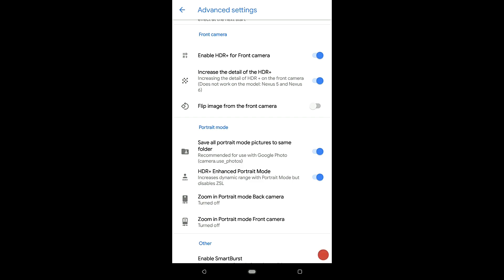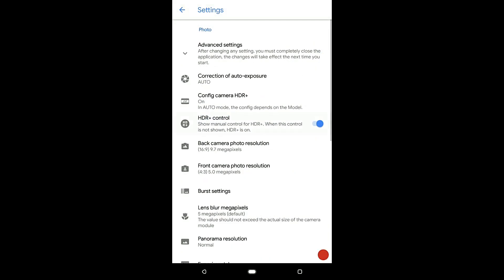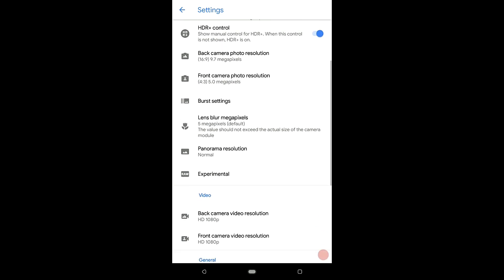Increase the detail of HDR Plus should be enabled. Flip image from front camera doesn't work as of now, so disable that. Save all portrait pictures to the same folder should be on, and HDR Plus enable should be on. For zoom in portrait mode, you can just test it out. Once done, close the application and use it — the settings should work fine.